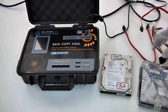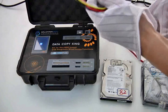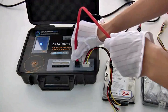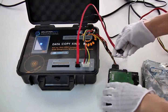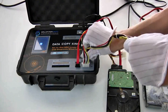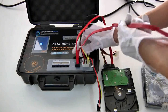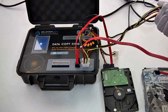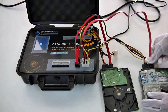Let's power on the DataCopyKing by plugging in the power adapter. You can see the touch screen comes on and the power button shows up in the center of it. Here's the power cable adapter and the SATA cable for the source disk, because we plug it into the second row of the ports. We connect it with the disk, and the other cable is for the target disk. We connect the SATA cable to the target disk as well. After we've done this, we'll be able to proceed to the next step: image to disk.